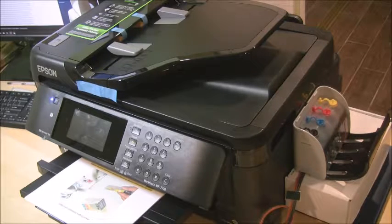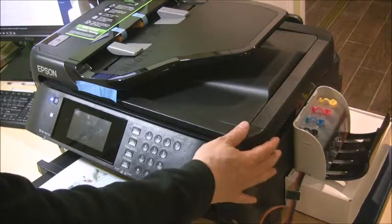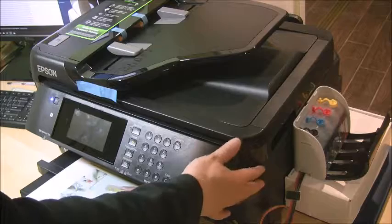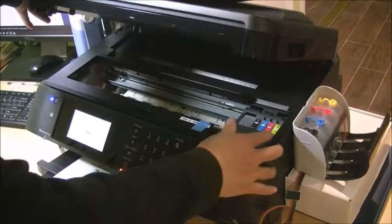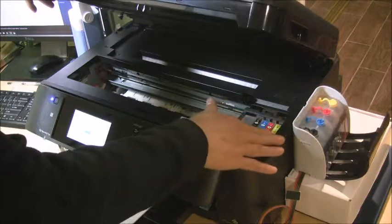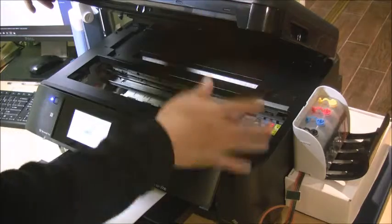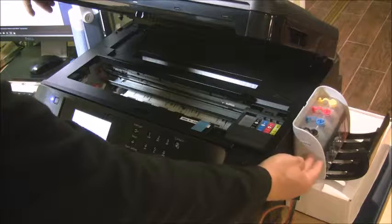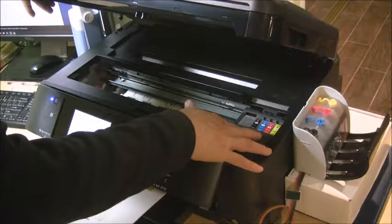Before you install the system, you place the ink reservoir on the side of the printer, about four and a half inches above the table. Basically, the top of the ink reservoir should be matched to the printer when the scanner unit is open, so the ink level in the reservoir should match the ink level in the cartridge.